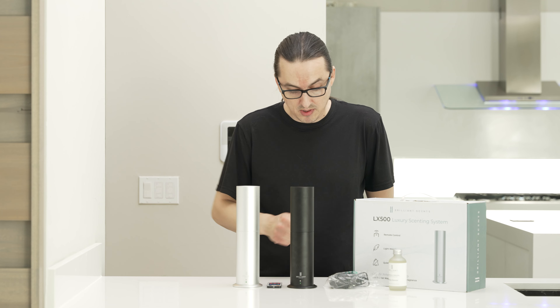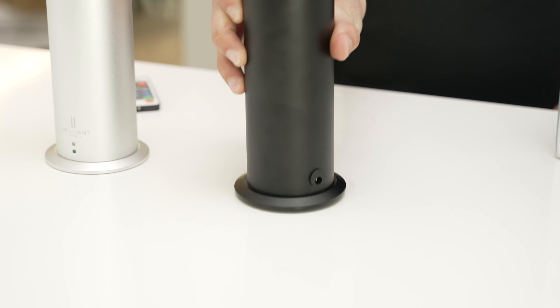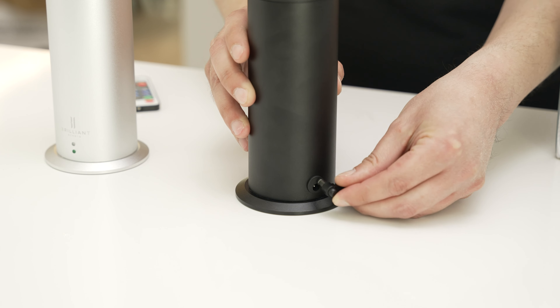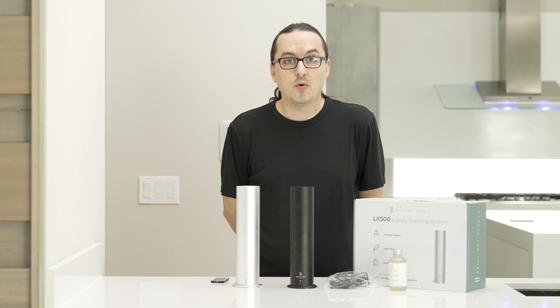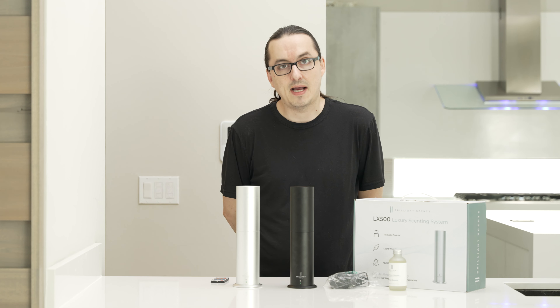Once you have the oil loaded into the system, you're going to want to use the included plug and plug it into the back of the system as well as an outlet. Now that you've loaded your oil and you've plugged the unit into the wall, it is now ready to operate.